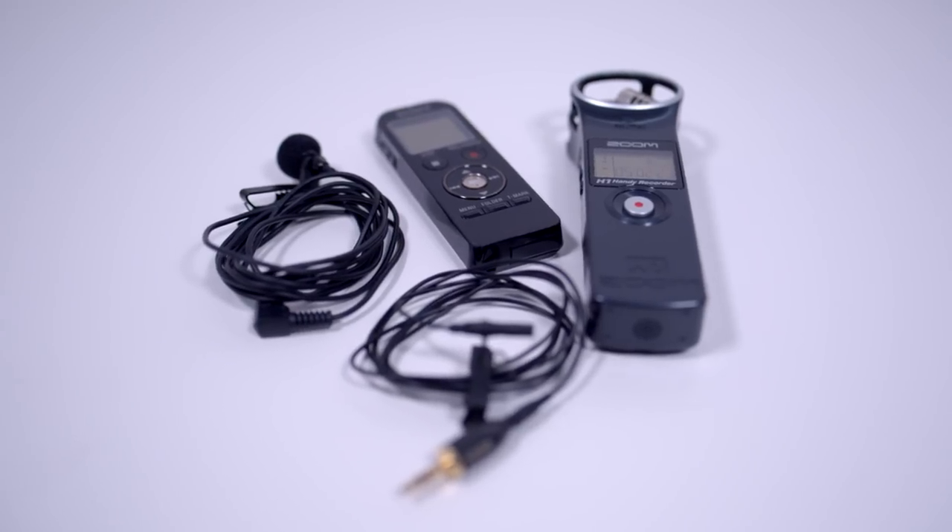Now if this microphone was a little bit further away on top of the camera, it wouldn't sound quite as good. One of the really important factors with audio quality is the proximity to the source, which is why I've placed this microphone closer to my mouth. For that reason, lavalier microphones are a great solution to that issue, simply because you can clip them extremely close to the source.